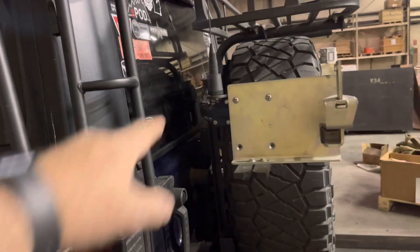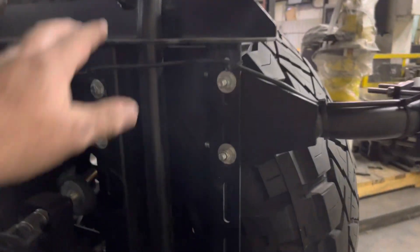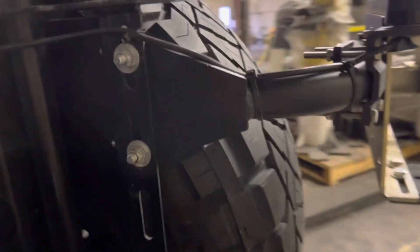I'm going to take my roof rack off and Raptor line the whole thing. It's your typical stereotypical powder coat which doesn't last — things are rusting all over it. It's dark so you can't really see it, but there's rust everywhere on this rack, so the whole thing is getting Raptor lined.